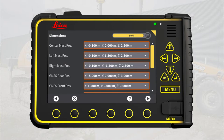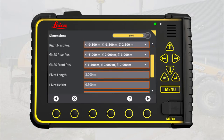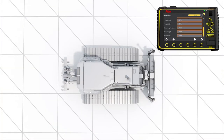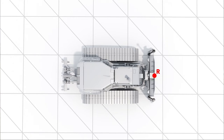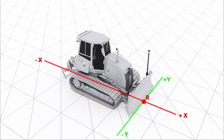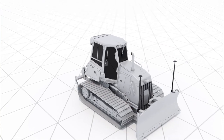Here you enter the machine's dimensions. You only enter dimensions for the components installed on this specific machine. This means you have to measure left mast position, right mast position, pivot length, pivot height, remaining blade wear, blade height, and blade width. The remaining dimensions are left with the default values. In MC1 you make all measurements in three axes, starting from a single reference point, here shown as R, on the center of the blade. The x-axis is the machine's driving direction, the y-axis is perpendicular to the x-axis, and the z-axis is vertical. Note: it is very important that the values along the axis are positive on one side of the reference point and negative on the other side.